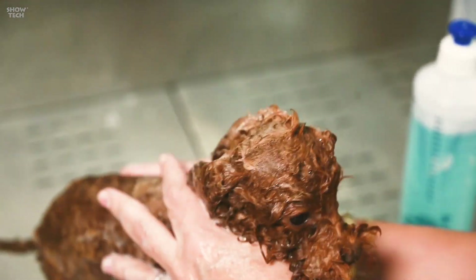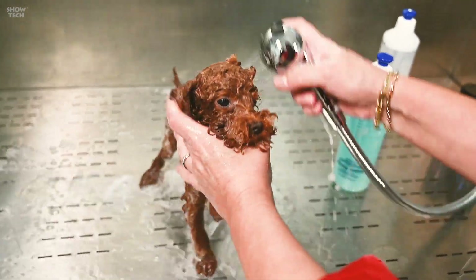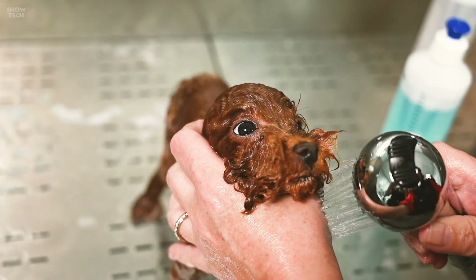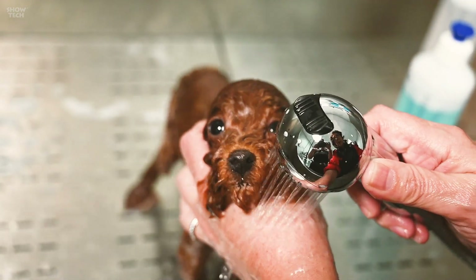Such a good girl! Now let's do some rinsing. Here we also gently, gently go to the face.